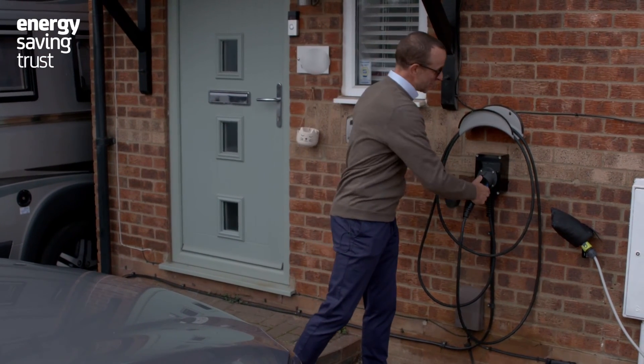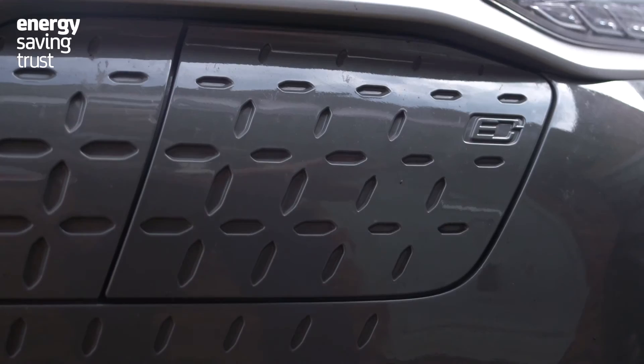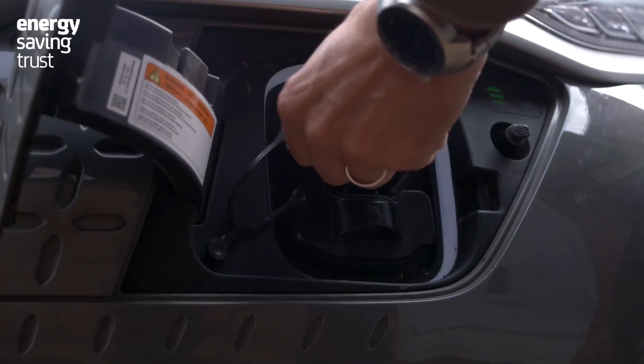One of the big advantages of home charging, of course, is convenience. It really is not much harder than plugging your phone in at night.